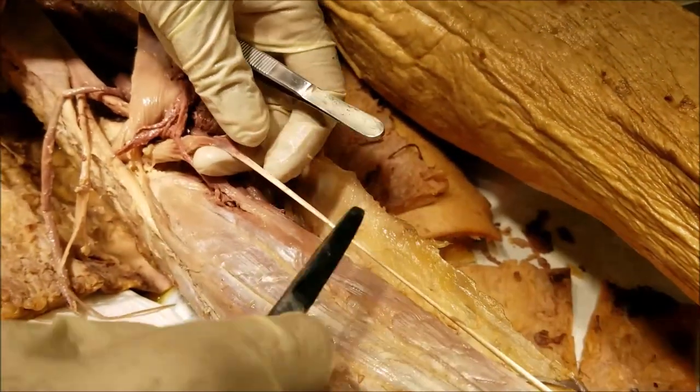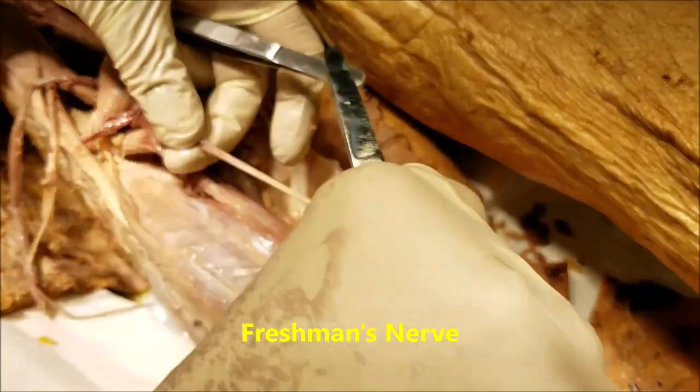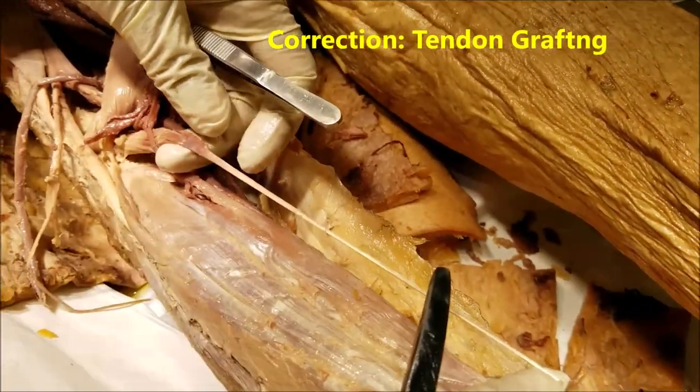This used to be called the freshman's nerve because in earlier days some people would mistake it for the tibial nerve. Most importantly, the plantaris is used for nerve grafting.